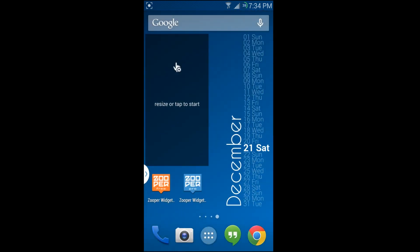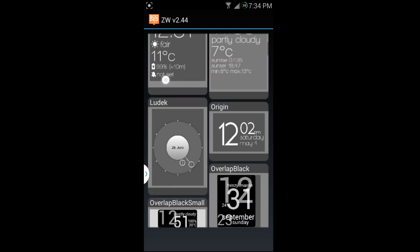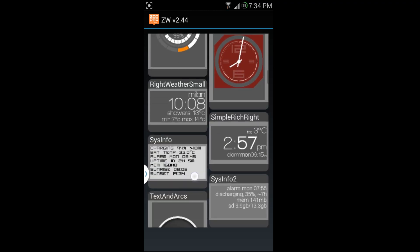We're going to set it over here — it says 'tap or hold to resize' and 'tap to start.' I'm going to tap it to start and we'll set up this widget and do some cool things on the free version.